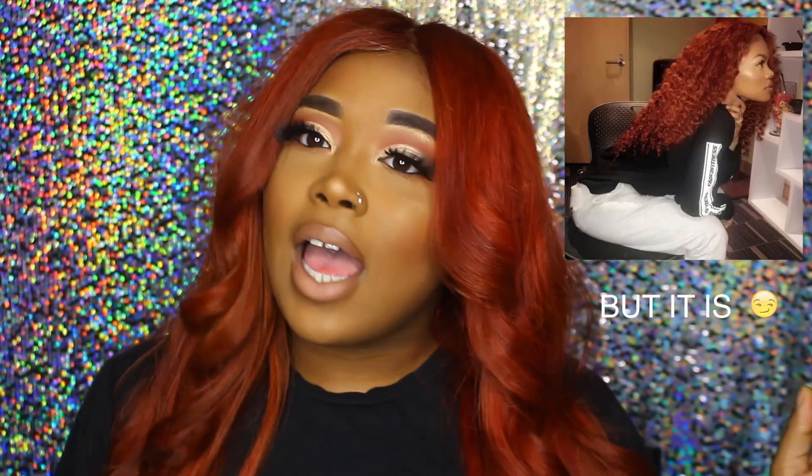You guys just saw how I bleached and dyed this hair, and this is the end result. All I did was blow dry and put a few curls in it, and I absolutely love how it came out. This is so perfect for springtime. It's not the exact same color as Teyana Taylor's to a T, but I think it's still bomb and it's so close. If you guys recreate this look, please mention me in my DMs or tag me — follow me and all that good stuff, because I would love to see them.